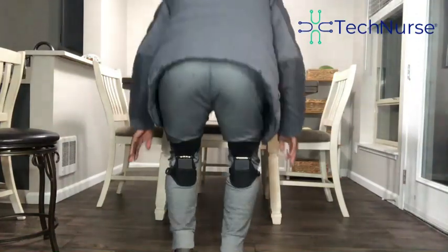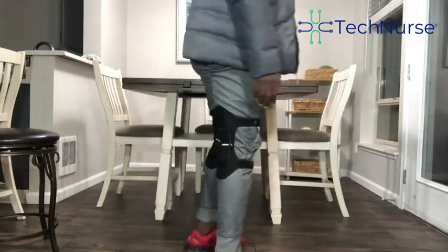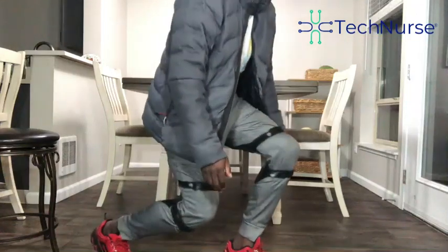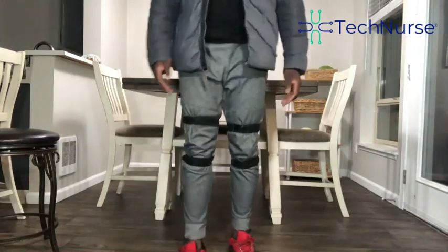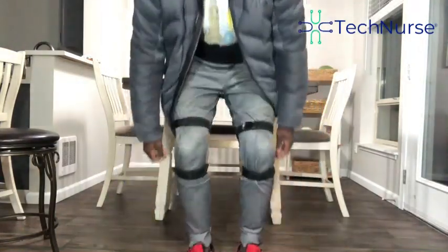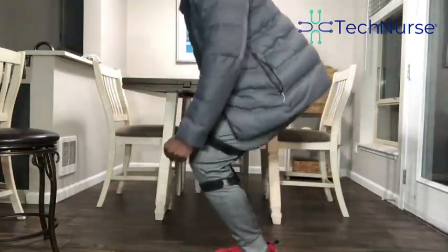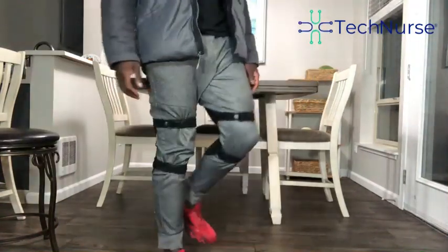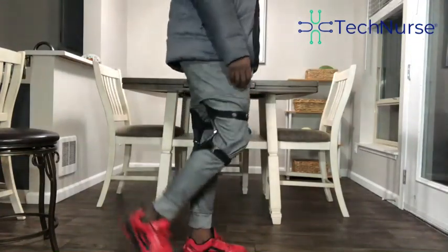What this brace is doing is reducing the load on your joints every time you bend, stand up, walk, or do any kind of activity — like picking something up, bending down to do some gardening, or if you're in construction or doing road work. You can also put this on with an additional knee pad and it'll work just fine.